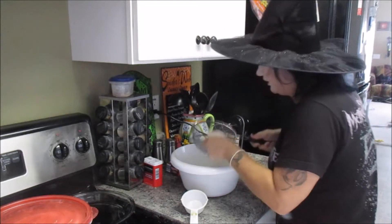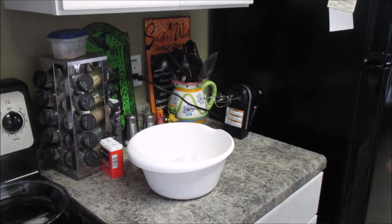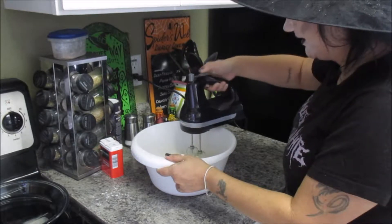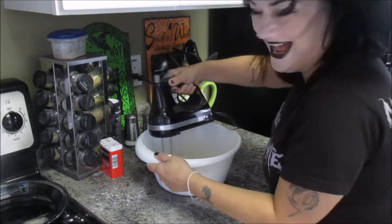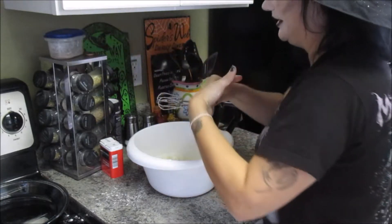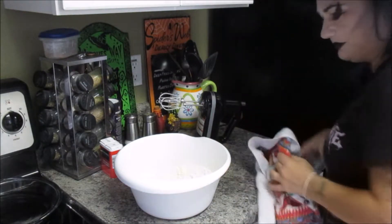I guess graham cracker crust is easy — that's butter and graham crackers. But I think the shortbread crust will be great for something different. We're just going to mix all of this together and throw flour everywhere. I'm making a mess. This is fun. You know what? I think I'm going to do this with my hands. Because holy crap — I told you I'd make a mess. Only I can take something simple and make it ridiculous.